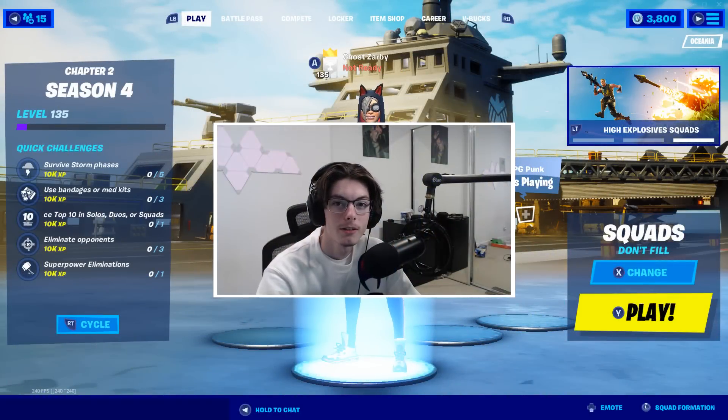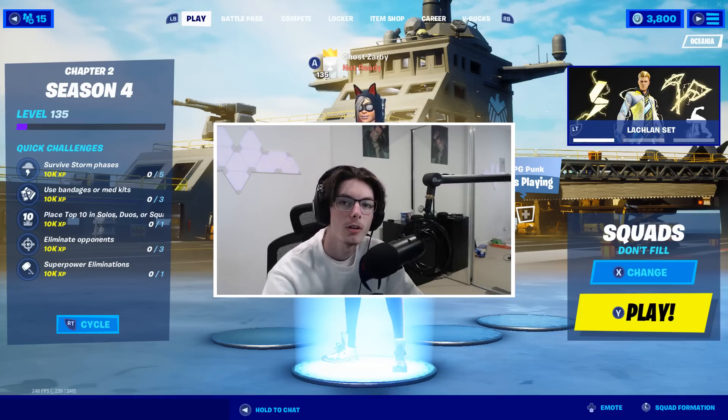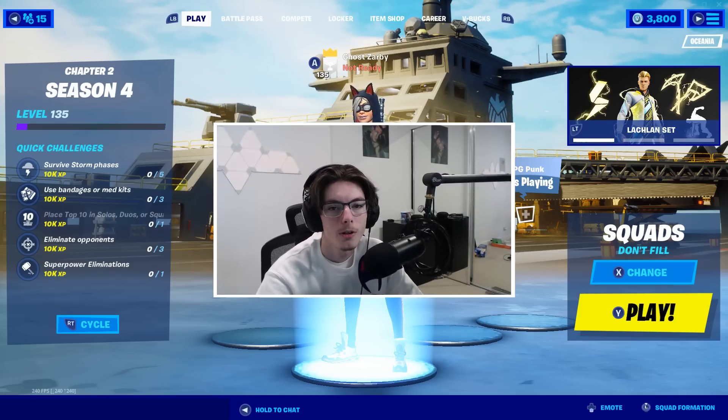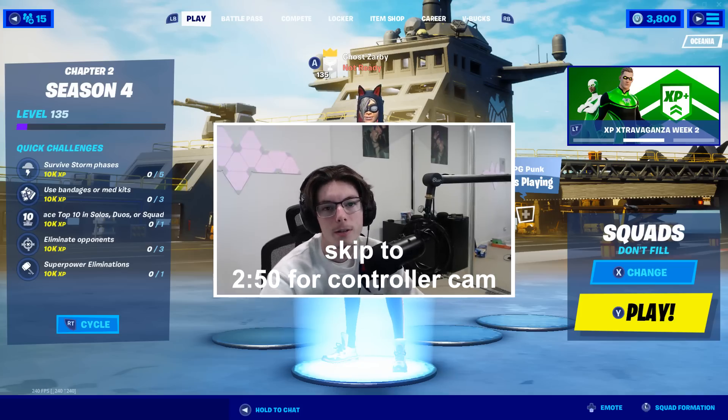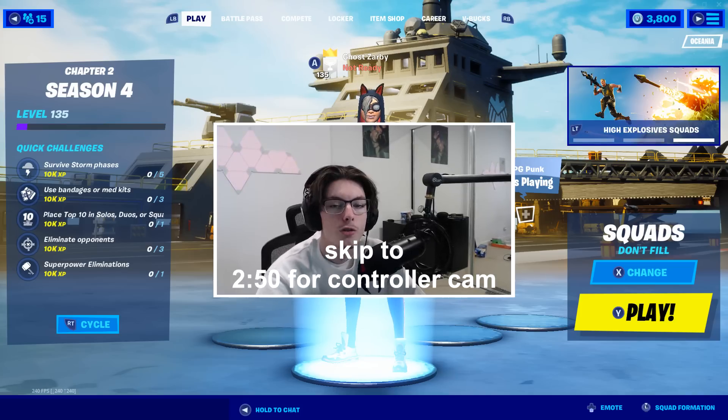Hey boys, welcome back to another video. Today's video is just going to pretty much be me walking through how to set up the PS5 controller on PC, showing some controller cam gameplay and giving my overall thoughts on it, and whether or not it's better than the PS4 or other controller input.